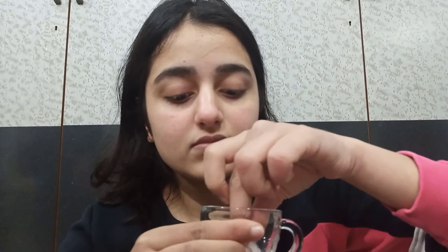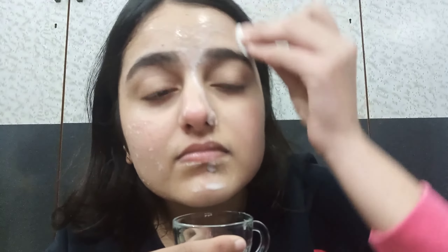For day five I faced a little problem — I had a bit more milk in my bowl, so when I applied it the quantity was more and it was dripping down and falling into the bowl. So you have to be careful while doing it; you can do it in a bathroom. You can see the amount of glow on my face after the application of day five. Now we move on to day six.